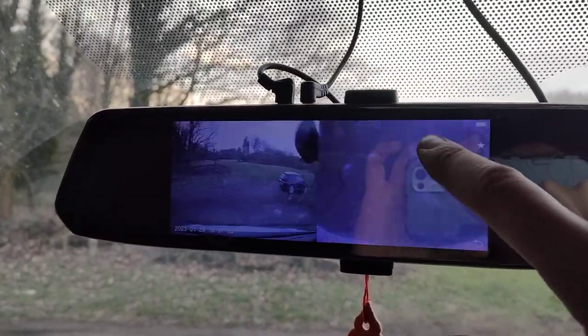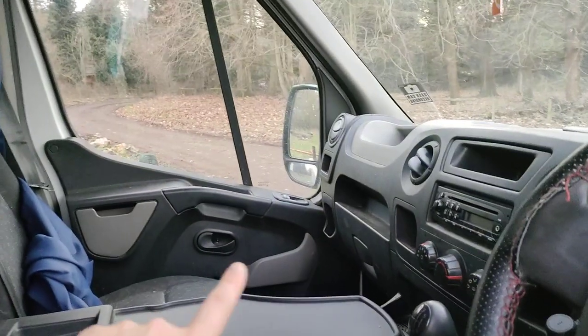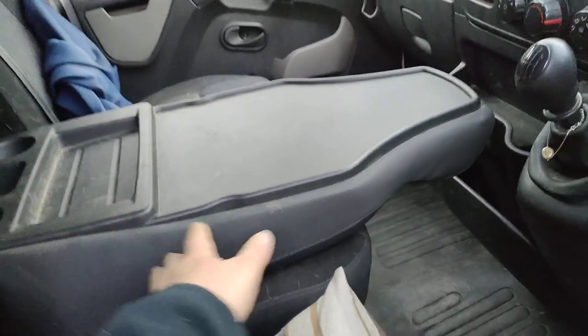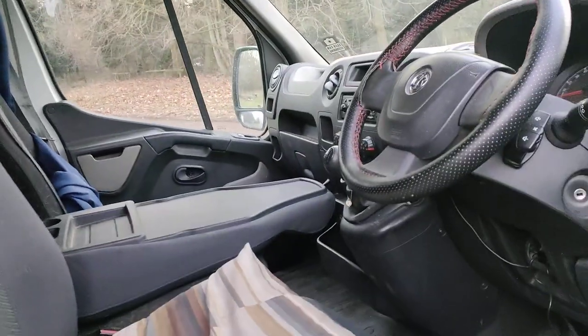Also got a reverse camera here, front and back. It's a dash cam so it records as well. I've got a little lock for the steering, and there is also some further security stuff like a chain with a padlock which fits exactly between the two doors, so if you wanted to chain it up from the inside that is also possible. This chair folds down. It can carry three people and it can also sleep three, which we will get to in a second.